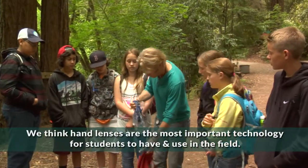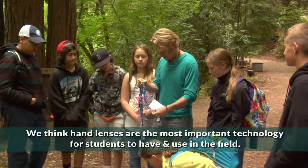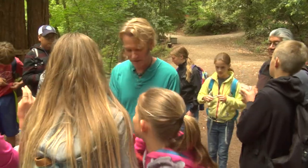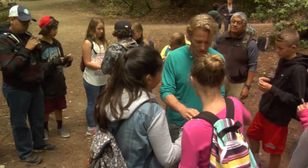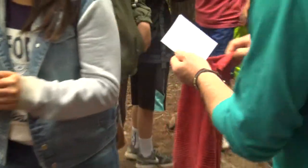So these are hand lenses and I'd like you to pass them around. If you got one with a cord on it, put it around your neck. And if you could keep it there the rest of the day, that would be great. If you don't have a cord, that means you're going to have to be responsible for where you keep it. Anybody else not have one?